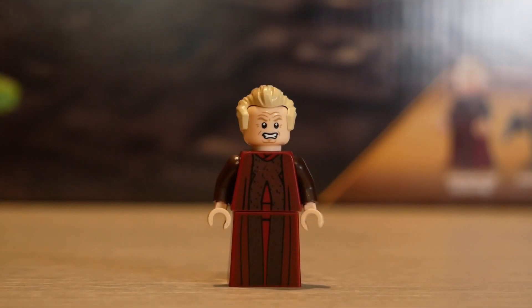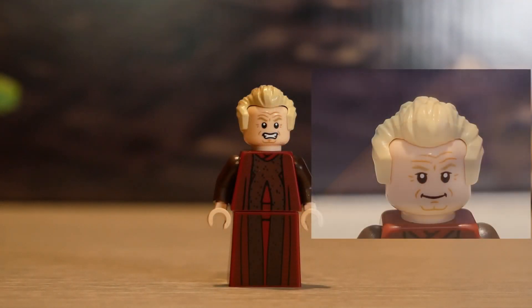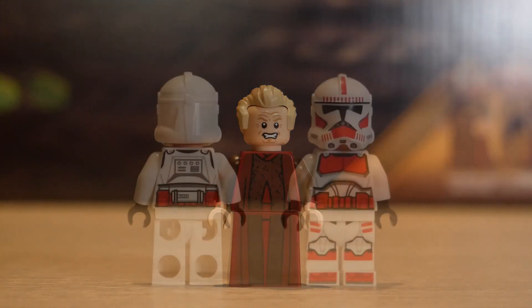For Chancellor Palpatine, we have a really nice hairpiece — super awesome mold. I'm not sure if it's a new mold or not, but it's cool. He also comes with two faces: a smiling face and a scared face on the other side. Super awesome torso print. Instead of legs, he has a dress, and the torso print just continues straight down that. Really solid figure as well.